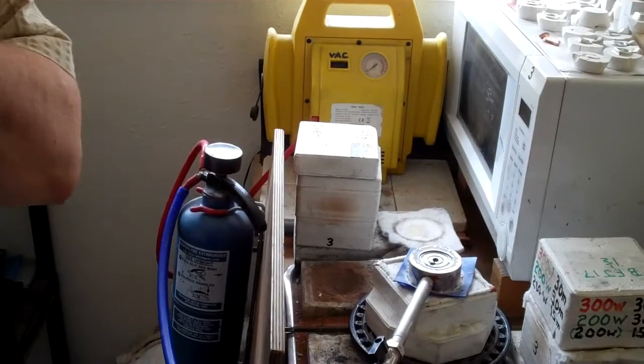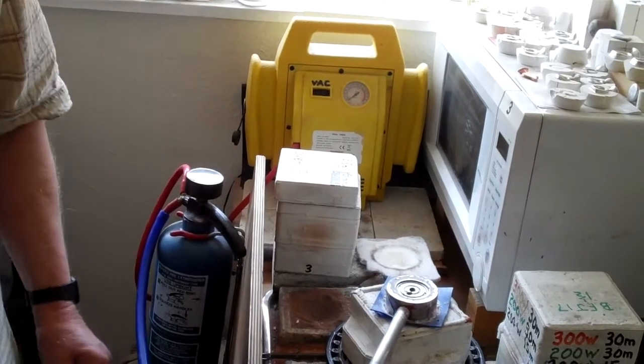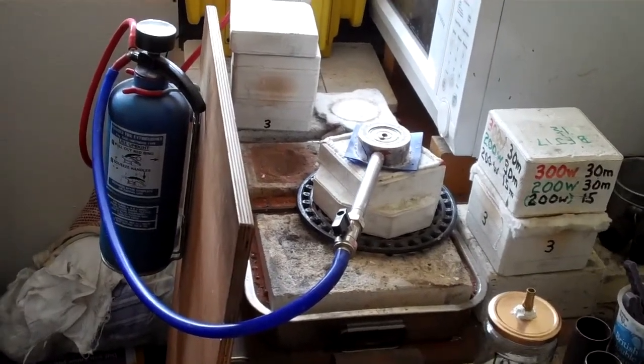Hello, here we are in the Microfoundry workshop. What we'd like to share with you this afternoon is what we think is a step in the right direction, which is a revamp of our vacuum assistance for casting.